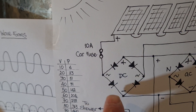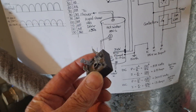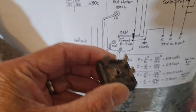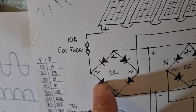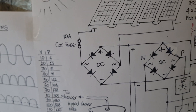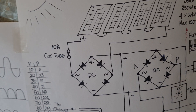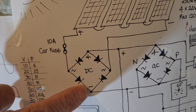The DC side goes into a bridge rectifier. It's a very old electronic device — basically four diodes connected between four terminals. No matter what polarity you connect it up, it's always going to be plus on one side and minus on the other side.